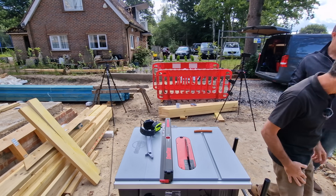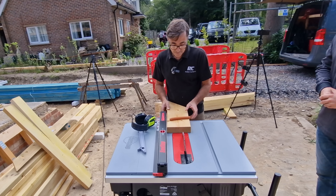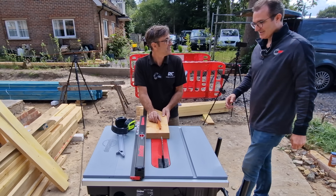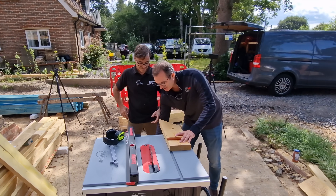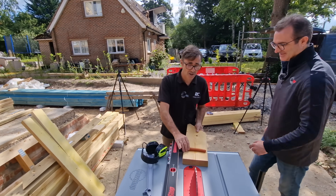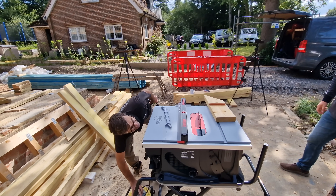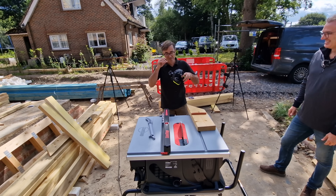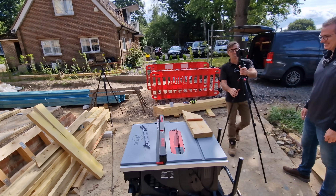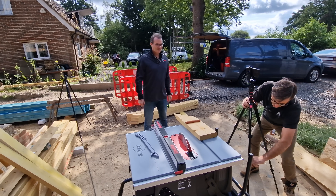We need a bit of material to run it across with the sausage. We'll have the blade a little bit higher for this demonstration. Don't try this at home — you've got to take great care. I'll put my ear defenders on and plug the saw in. I've never been so nervous in all my life! Let's get another camera in close from the side so we can really see what happens.